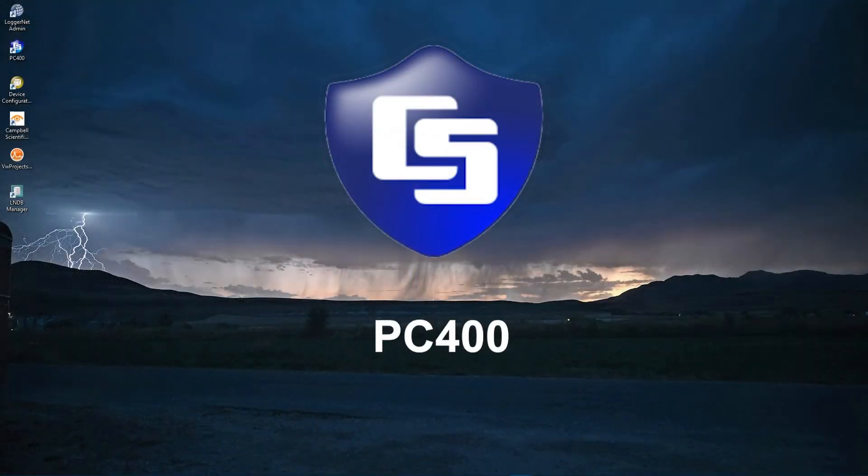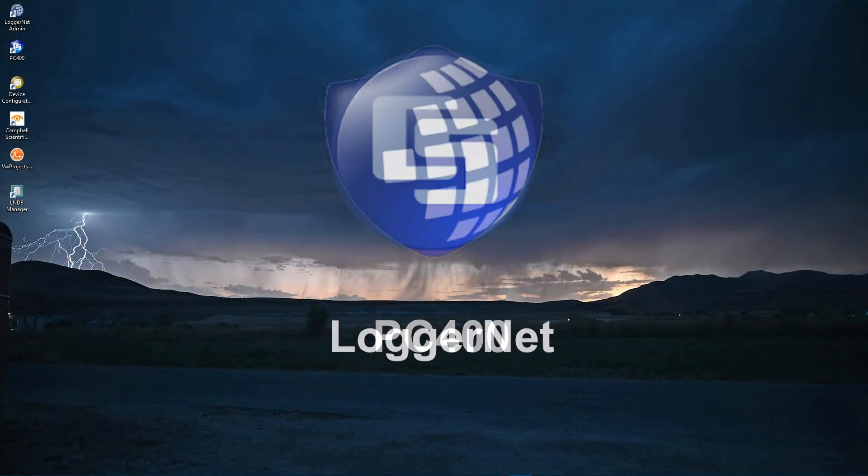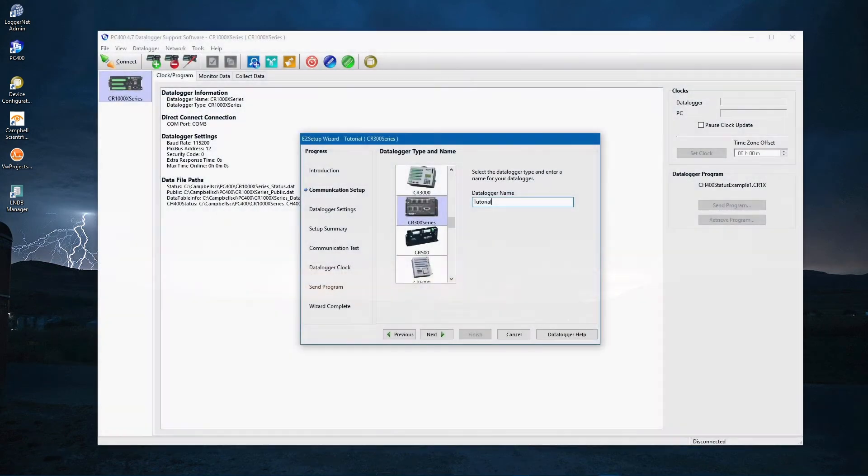You will also need a personal computer with an available USB port, and Campbell Scientific software such as PC400 or LoggerNet. PC400 is used in these videos, but LoggerNet is very similar. In Part 2, you will use the Easy Setup Wizard to configure the software to communicate with the CR350.